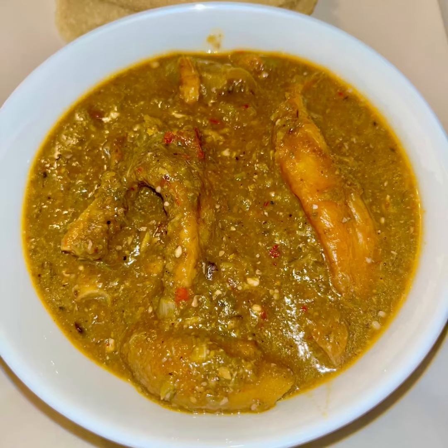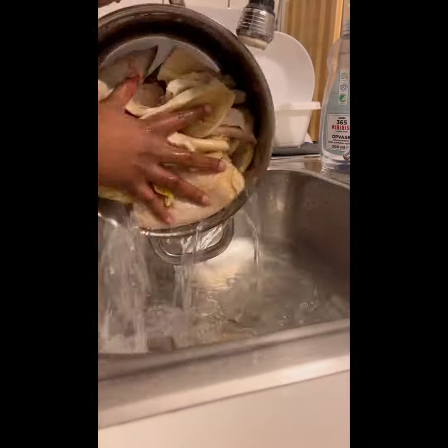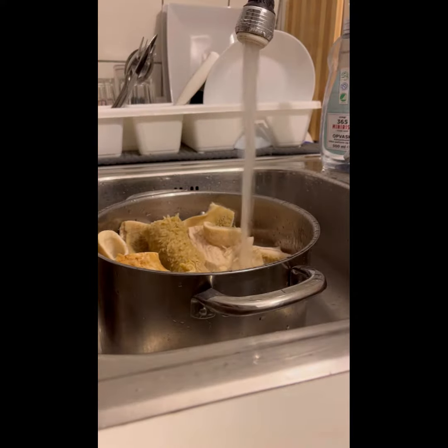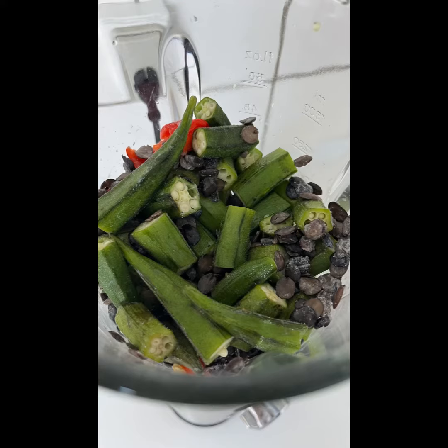Hey guys, welcome back to another video. Today we are going to be making a simple okra soup dish that you can easily make at home. I'll start by washing the meat I'm going to use, season it, and boil it in preparation for the actual okra soup. Then I take my okras and cut them into large chunks.